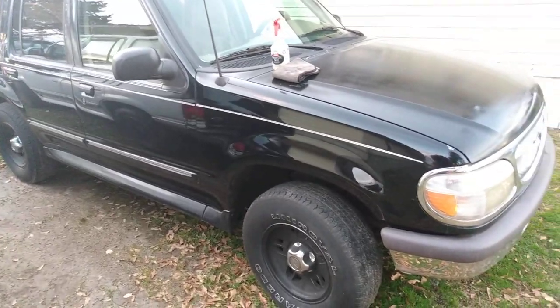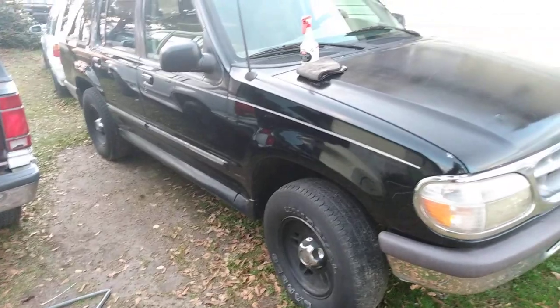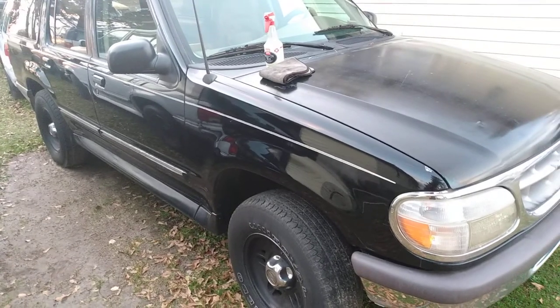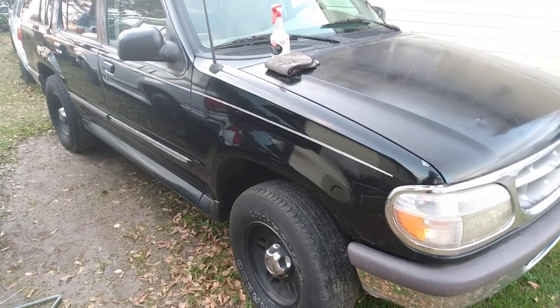Anyway guys, I just wanted to hit y'all with that Grills Garage spray-on wax. I wanted to try it standalone and I did. I'll hit you guys on the next video. Y'all hit that subscribe button — I'm out, peace.